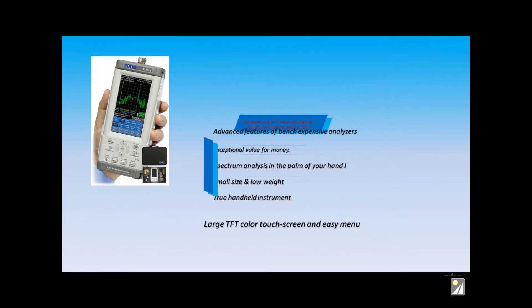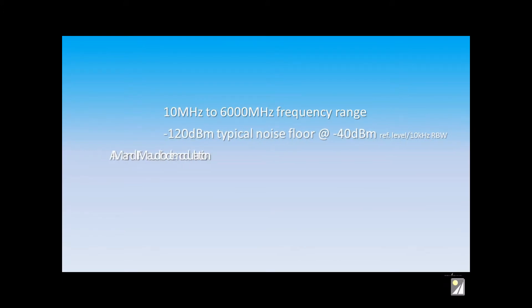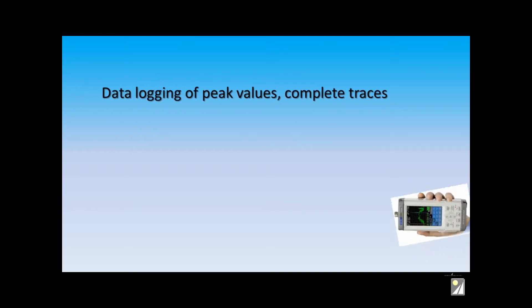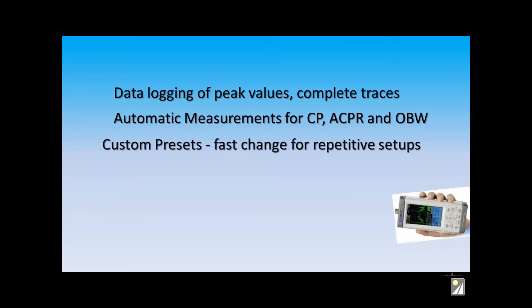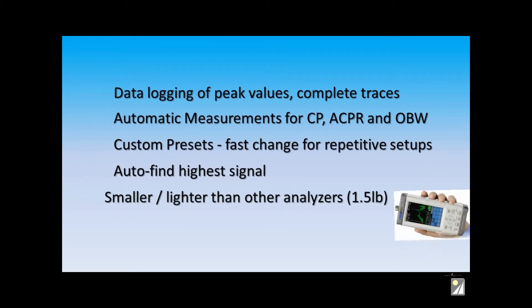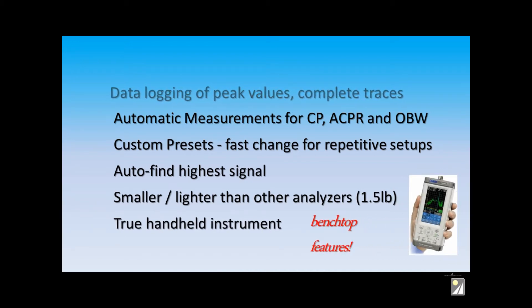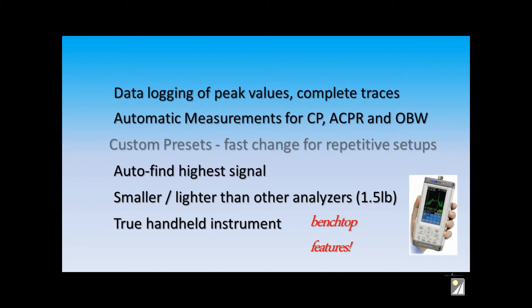These analyzers are available covering frequencies right up to 6 GHz with an extremely low noise floor, built-in demod, frequency counter, comparison limits, and lots of features. Use the Series 5 analyzer as a data logger with automatic measurements and custom presets. It's self-adjusting for peak signals and truly a benchtop analyzer in your hand that can perform sophisticated measurements quickly.